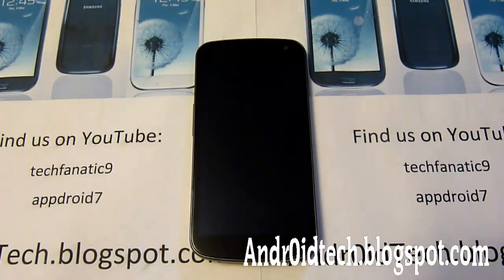Hey YouTube, this is TechThanek9 from AndroidTech.BockyPlan.com and I just want to do a quick tutorial on how to flash or install zips from an SD card.